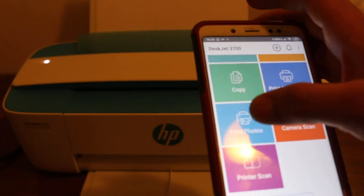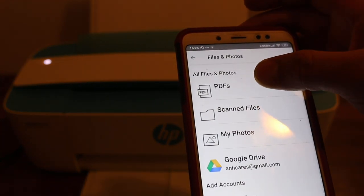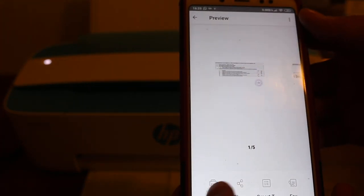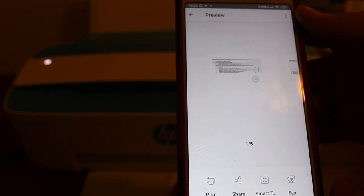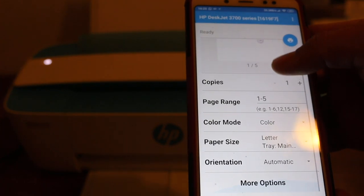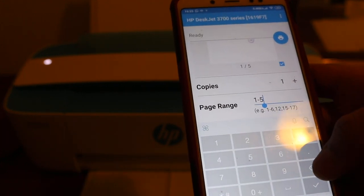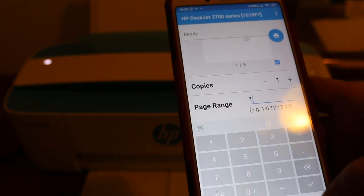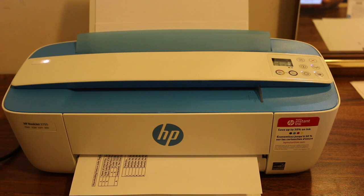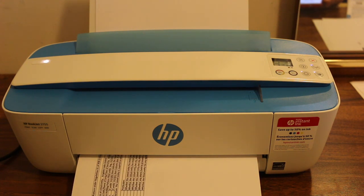Once the printer is added, I'll show you how to print. For example, go to print photos or print documents — select any PDF. You'll see the print option. You can select the number of pages and other details; I'll set the range to just page one. Then tap the blue icon and you can see it has started to print.